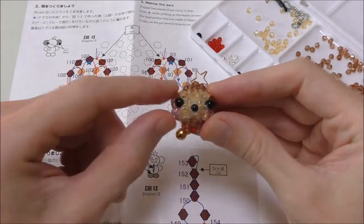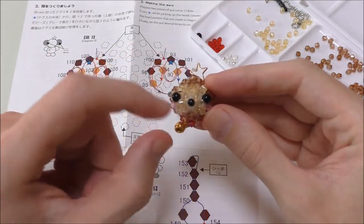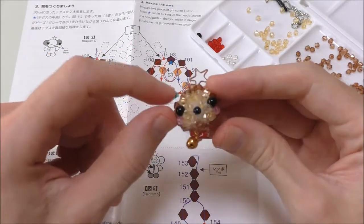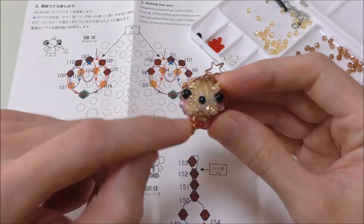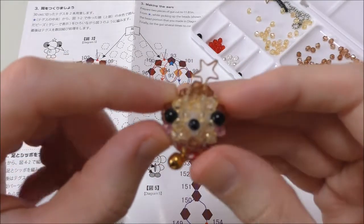Hello all and welcome back to the monkey bead kit. Today we are going to be making the ears and the body and essentially finishing this one. If anyone watched the first part, you'll know I got this far. I have cleaned it up a little bit and removed the excess string so it does look a little bit tidier.